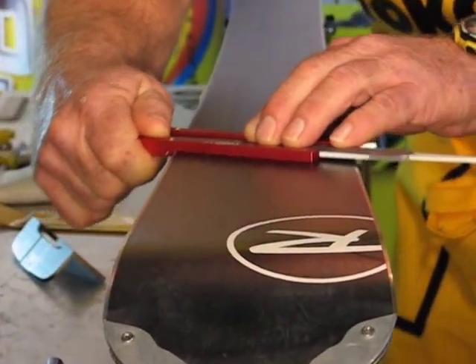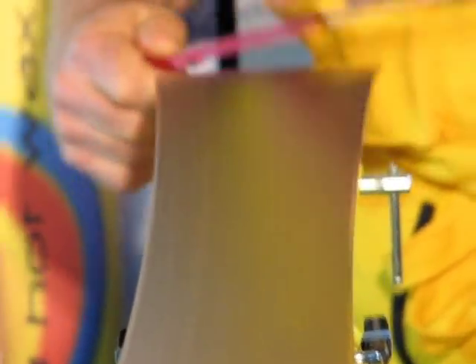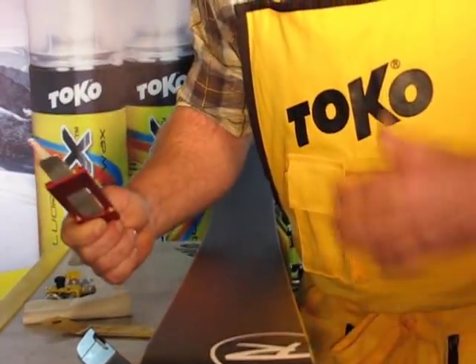Then I like to finish up with one longer stroke, tying up those lap marks and getting that surface texture up to a nice finished polish.